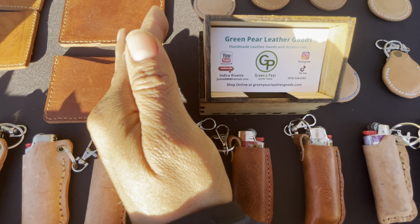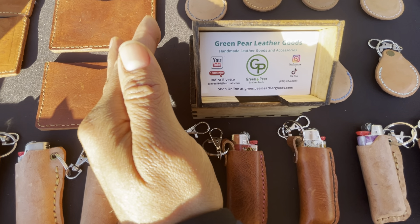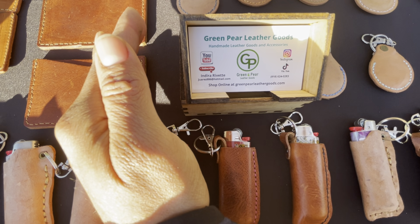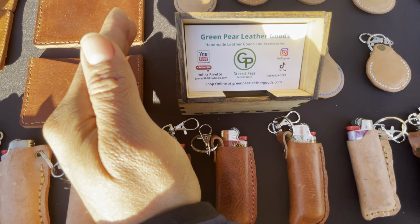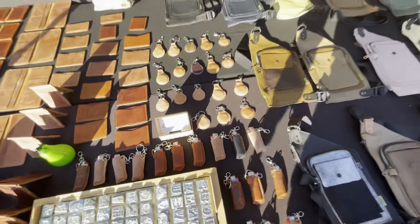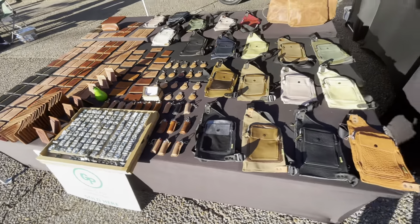So my YouTube channel is in there too — it's Green Pear Leather Goods. You can shop online at greenpearleathergoods.com. Thank you so much for watching!